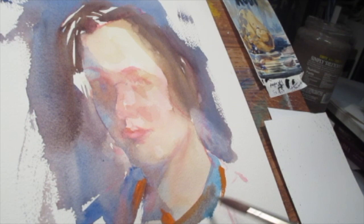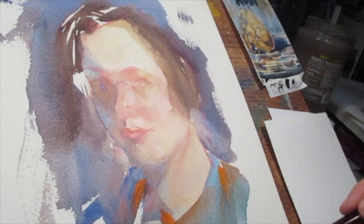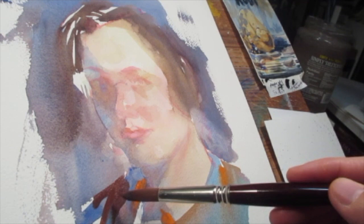I'm also taking advantage of complements by using ultramarine and burnt sienna close together, and also some direct cadmium orange right next to some of the stronger blues, to help give some vibrance and luminescence.